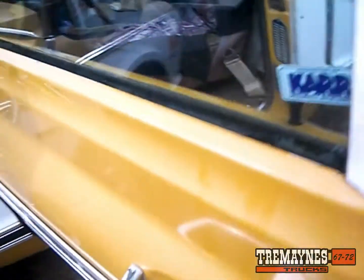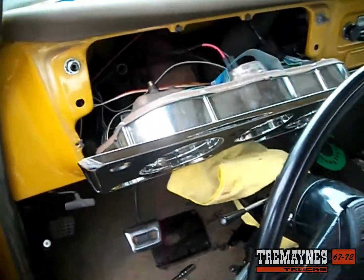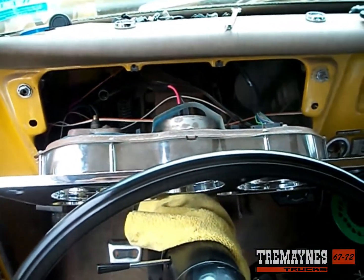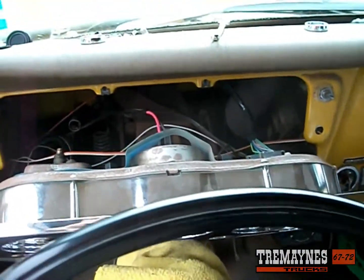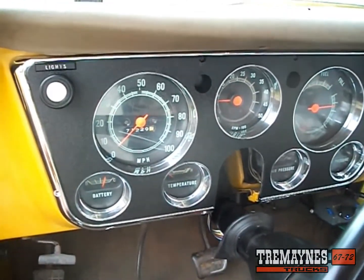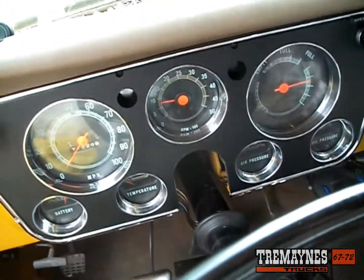We're going to wrap up this gauge cluster install now and see what the finished product looks like. The gauge cluster is installed, the tach is in and working.